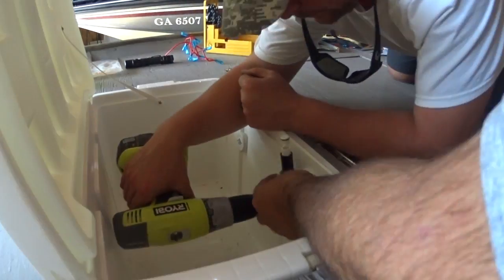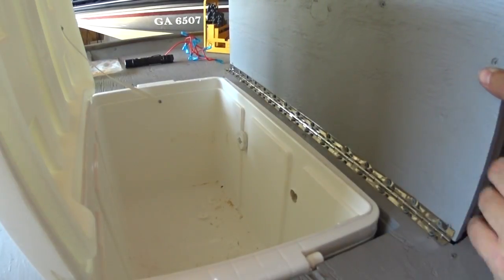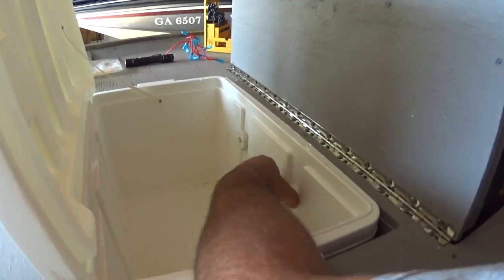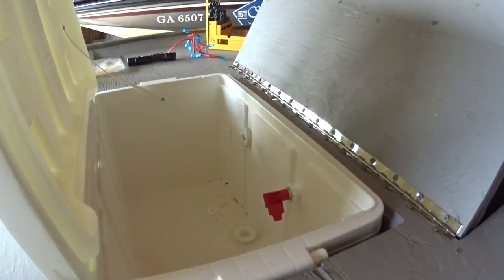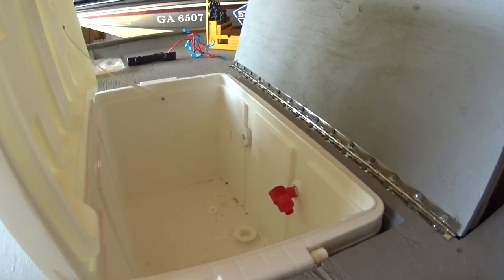For the live well, we drilled a pilot hole first, then drilled the hole out to the right size with the petal bit — that way we can get the hole placement correct. We used a flow-right valve so you can use one pump for both recirculation and pump-out on the live well. It worked out really well.